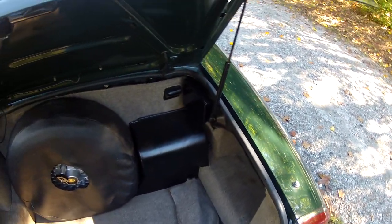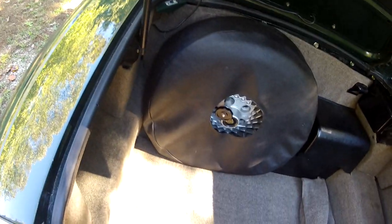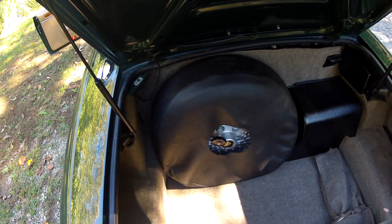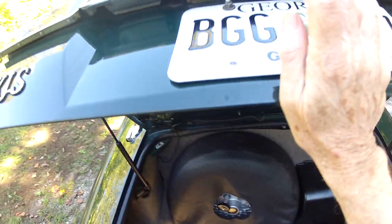The battery is under a cover here. You also have the jack and the tools that go with it, and the original carpeted bag supplied by Jaguar. The lid of the trunk is very nice and underneath the carpet there is no rust at all in the trunk area — that's something you often see on these cars.